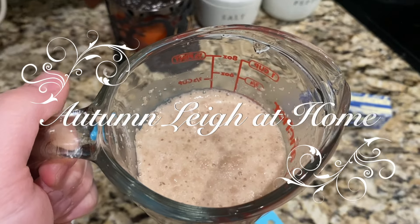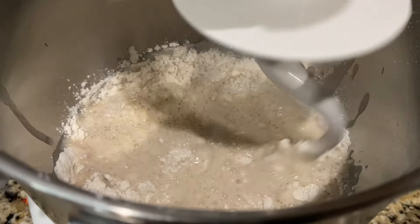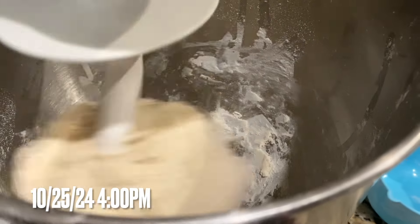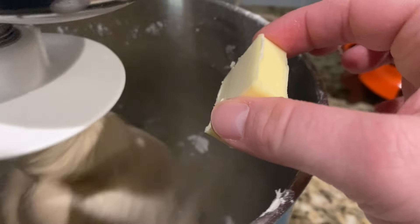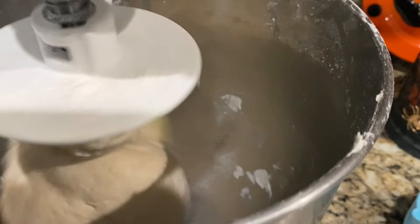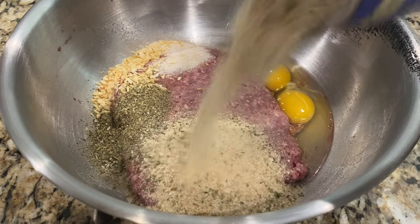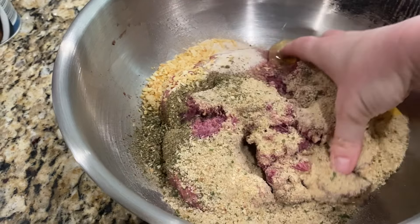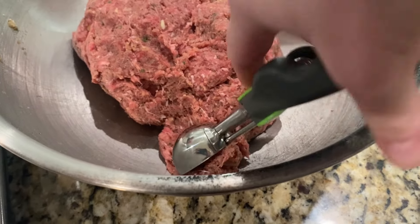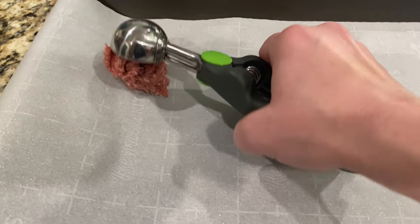Hey y'all and welcome to my channel Autumn Lee at Home. Today I just found myself with a spare day, one of those rare days that we had a lot of time at home. The kids were all playing really well and I decided to make myself and the family a from-scratch meal. I will put all of the recipes down in the description below, but I thought I would share it with you guys, as this is something that we enjoy doing at our house, especially when we have a slower day together.